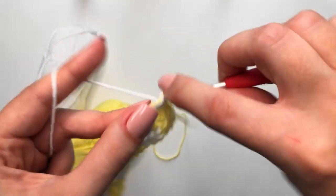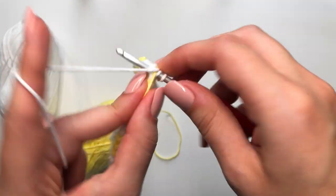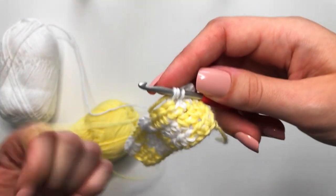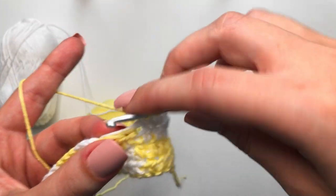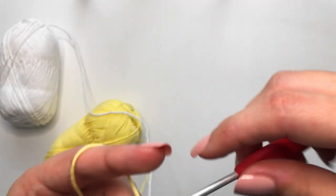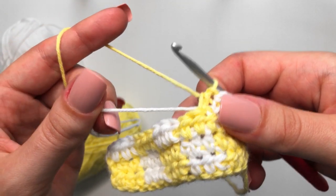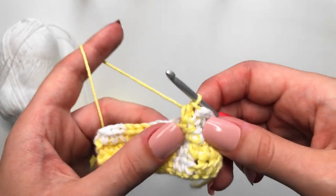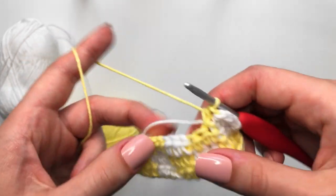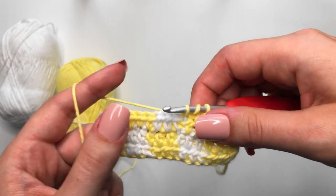One, two, and three — drop the white, pick up the yellow, pull that through, and continue. As you're doing this more and more, you're going to want to start pulling on the opposite yarn just a little bit to make sure it is tight and not coming through in weird ways throughout your work. Keep that in mind as well.